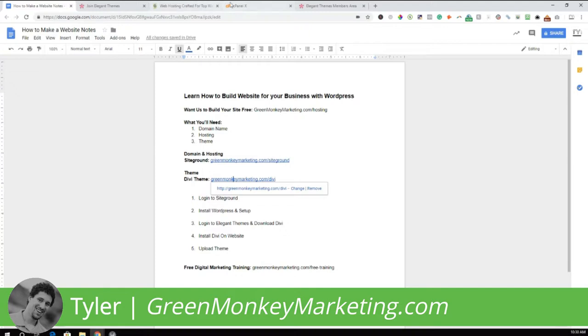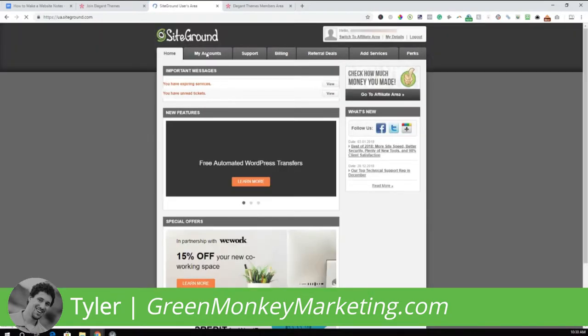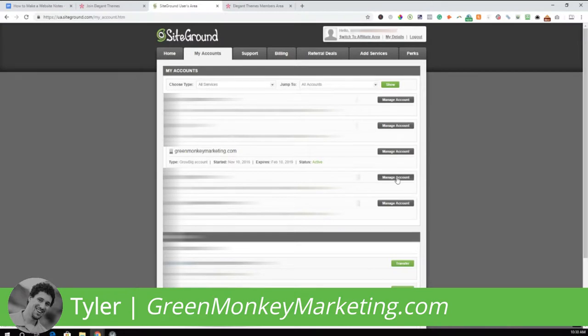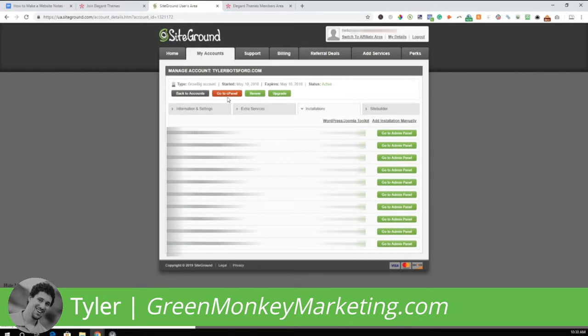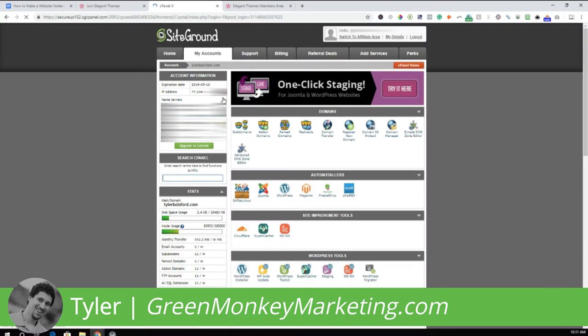Go to the SiteGround account you've just set up and log in. Go to the My Accounts tab, choose your account — you'll probably only have one — click Manage Account, then click Go to cPanel. Once you're in the cPanel back end, we can install WordPress. Down where it says WordPress Install, click that.